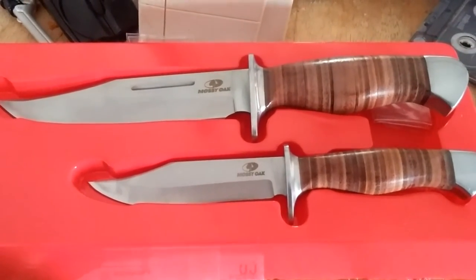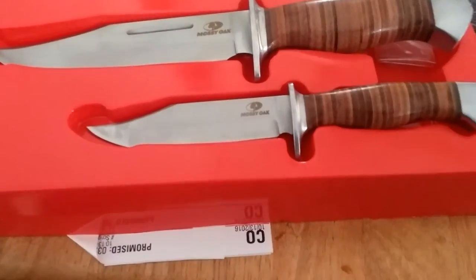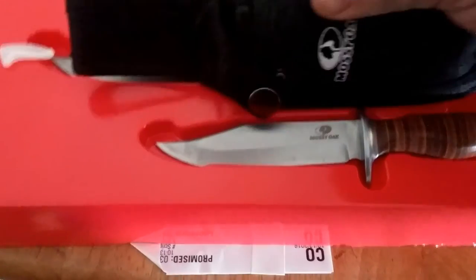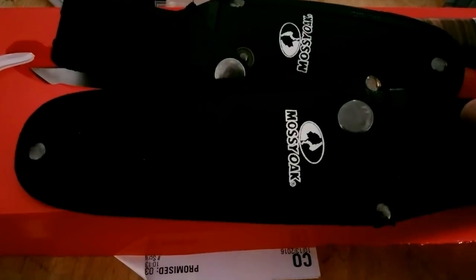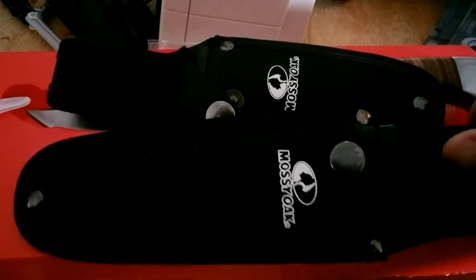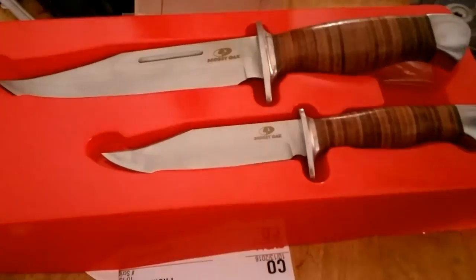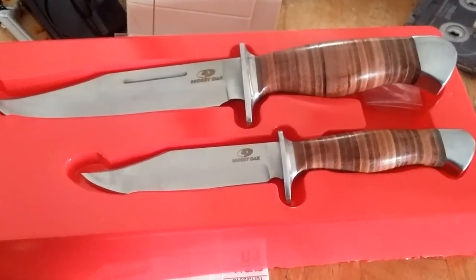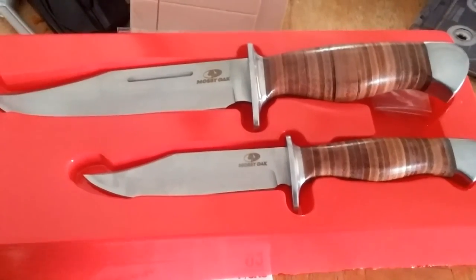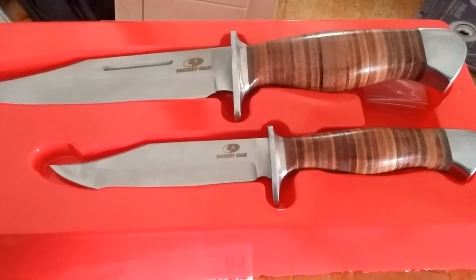Overall they look pretty good — ten dollars per knife, and that also comes with sheaths for both. For the money, as long as they last, I don't think you can beat that price. Comment below and let me know your thoughts or experiences with these knives.